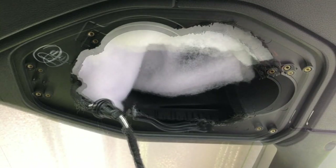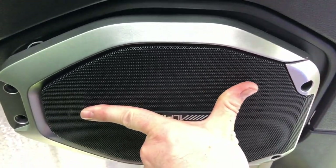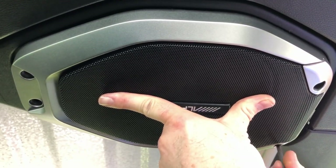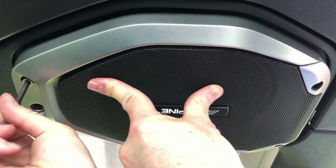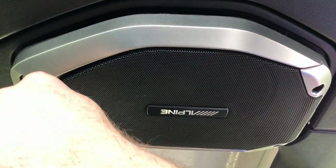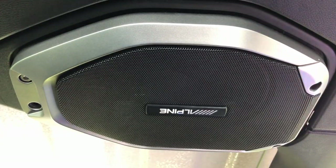Once our polyfill is in, we can go ahead and plug in our new speaker, tuck the wires up into the soundbar out of the way, and carefully seat the speaker. This part can be a little tricky — you want to be careful not to scratch the new speaker. Once we line it up, go ahead and thread in the screws loosely until they're all lined up in place, and the install is done.